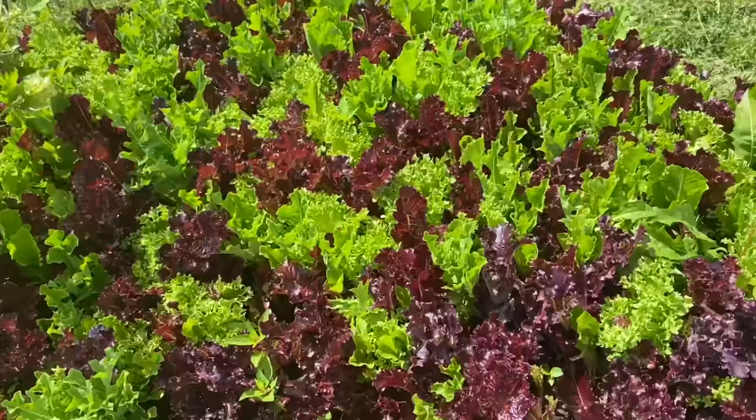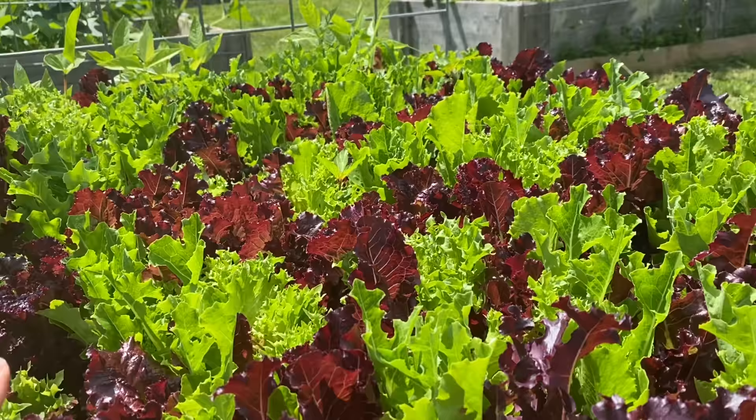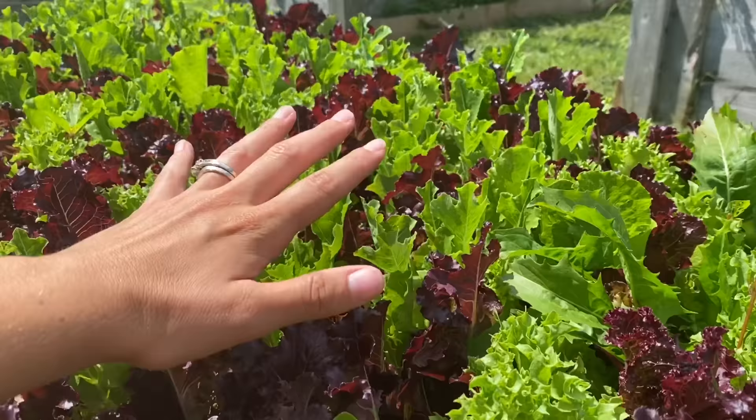The Haas Tool baby lettuce mix is still growing strong. I've come out here almost every single day and picked enough for dinner and for lunch — and I tell you what, it is still growing. I'm having to give it away. This style of growing is called cut and come again, and it's been working really well for us.